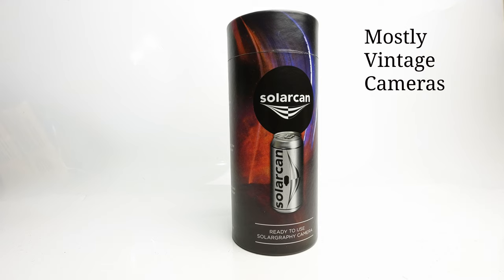Now this is a Solar Can. Regular viewers of this channel — and thank you so much if you are — may recall that I did a video at the photography show back in September where they had an analogue spotlight area, and I was very enamoured with this product and this company called Solar Can. So this is, I'm sorry to say, another new product on Mostly Vintage Cameras. Maybe we should change the name of the channel at this point, but that's another story.